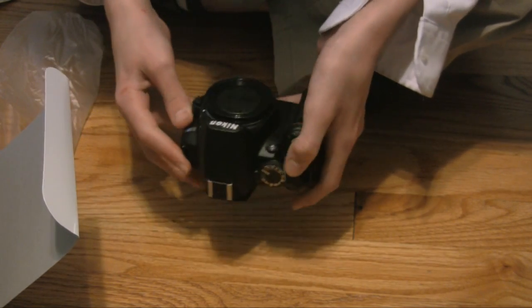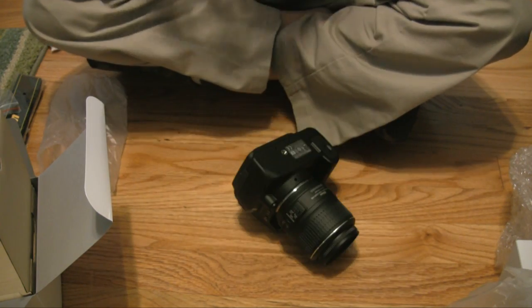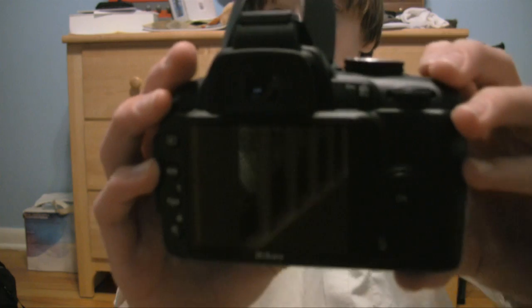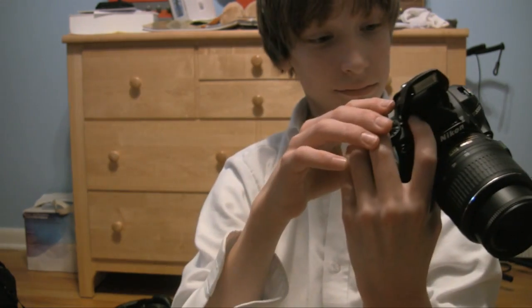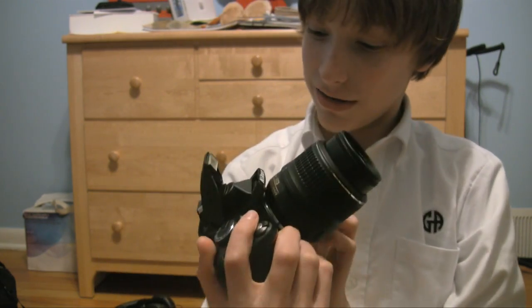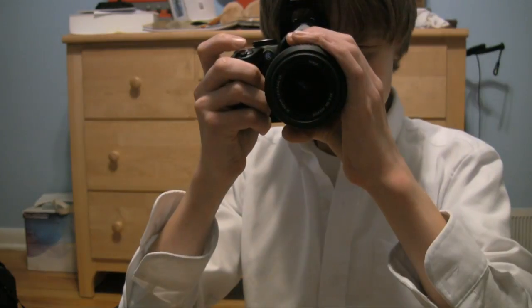Let's put in the battery and stuff and we'll take the first picture. Put my memory card in. Here we go — first picture of the day. And there we go. The Nikon D3000.